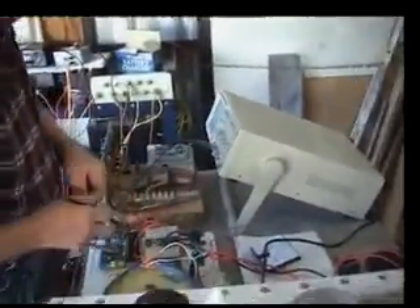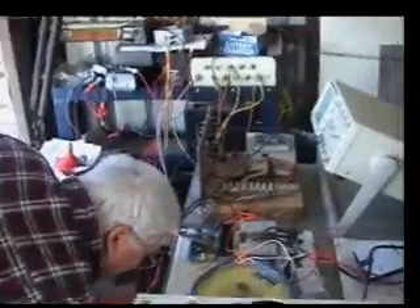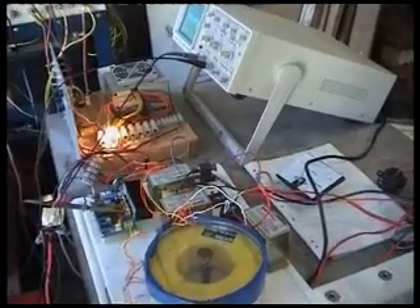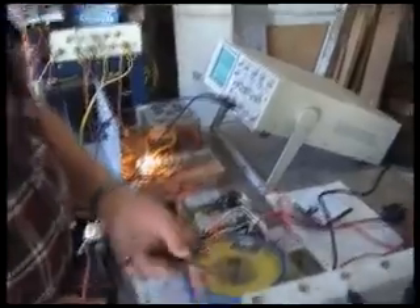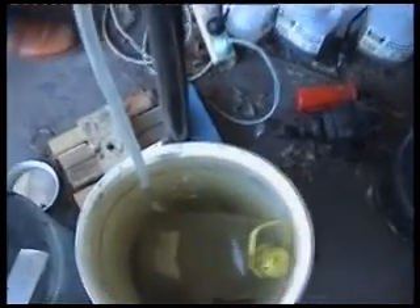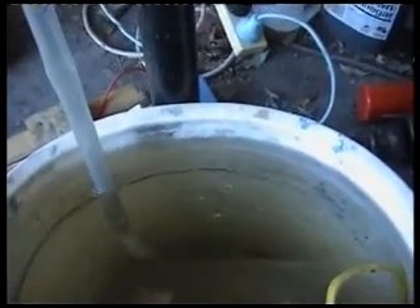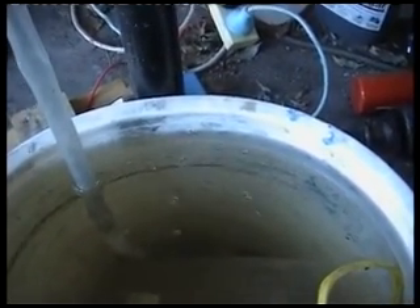We just got a zap there. The frequencies are 21, 42, and 10 kilohertz roughly, and the cell is doing very little output — exactly as it was on 150 volts. You can see now on the 150 volts straight DC this is the amount of gas we're getting out, which is what you might call a trickle.